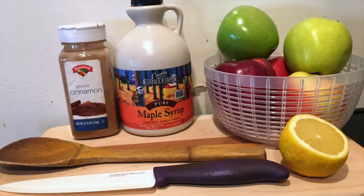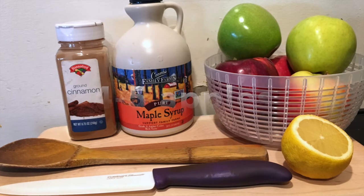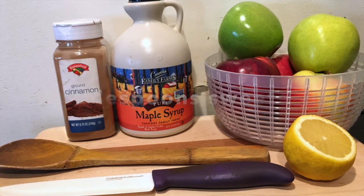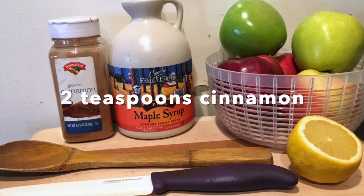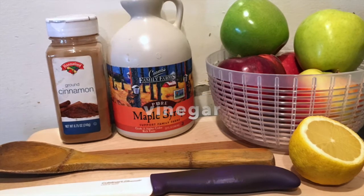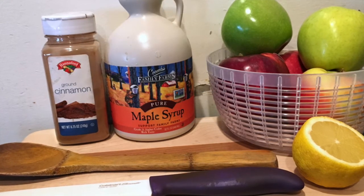For our homemade applesauce recipe, you'll just need a few simple ingredients: four to five apples of any variety, two tablespoons of sweetener like maple syrup, brown sugar, or honey, two teaspoons of cinnamon, and you'll also want a squeeze of lemon juice, a splash of vinegar, or a squirt of bottled lemon juice.